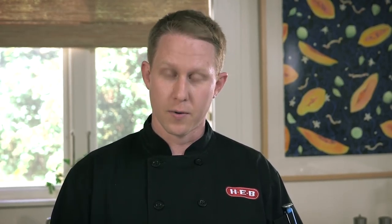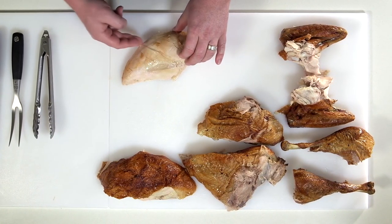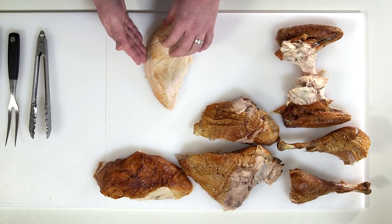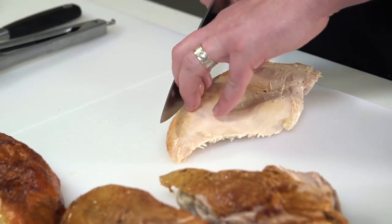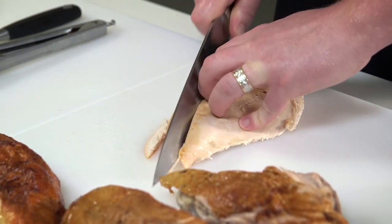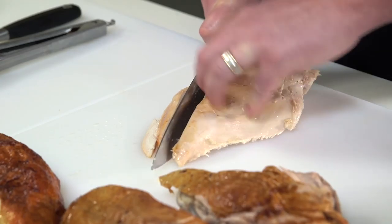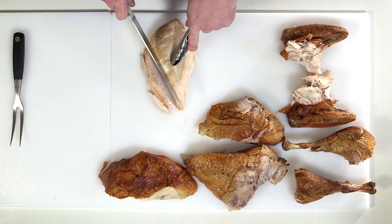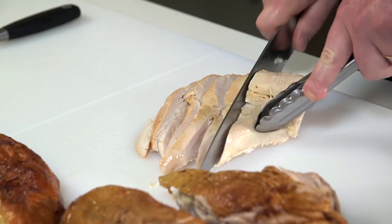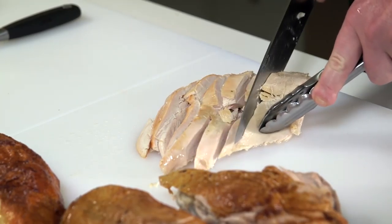Now we're gonna slice the portions that we pulled away from the bird. If you notice the grains are going along this way, so you want to check those before you start slicing — we're gonna slice across the grain. Roll your fingers back as you slice to make sure you protect yourself. If you don't feel comfortable using your hand in there, it's a great time to use the tongs. Use a nice back-and-forth motion, not too much downward pressure.